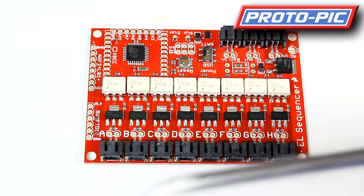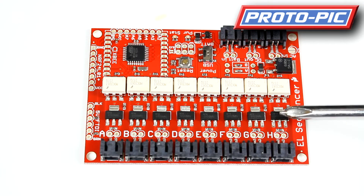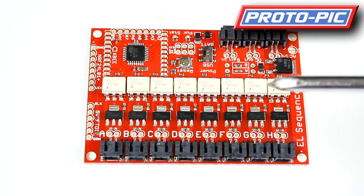I'm going to run through the layout and the various parts on the board. Here you have the outputs to the EL wire, with the tracks for switching the AC on and off.